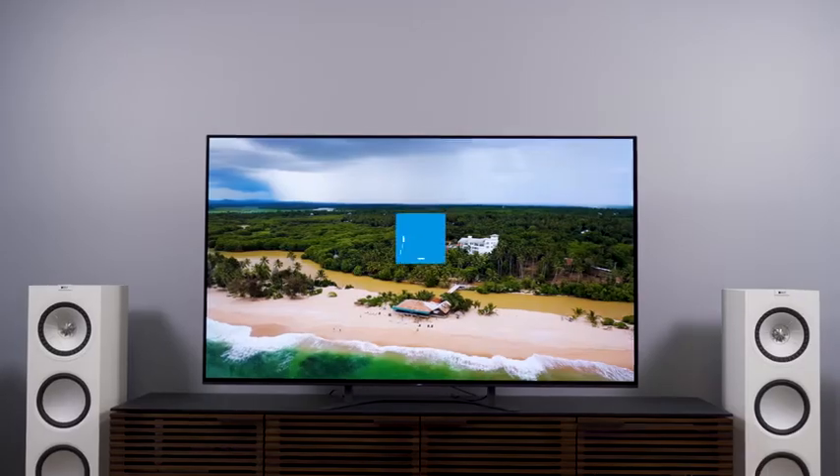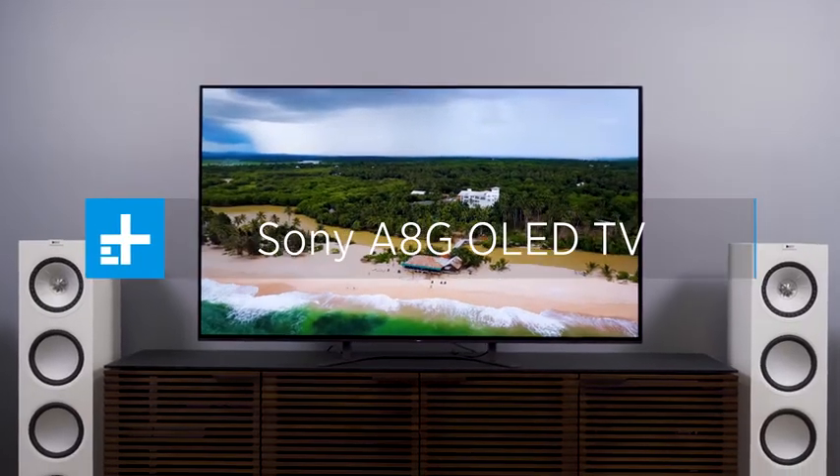You know what? This might actually be the easiest TV review I do all year. Since we're shooting this on a Friday, I might just go home early. Hey everybody, welcome back. I'm Caleb Dennison, and today we're doing a full-on review of the Sony A8G OLED TV.